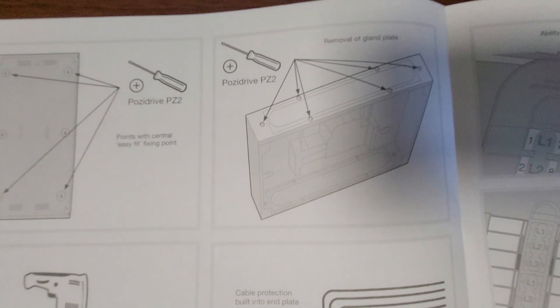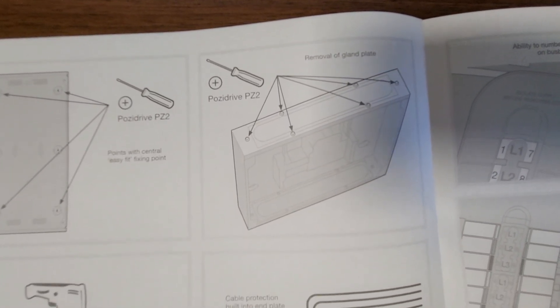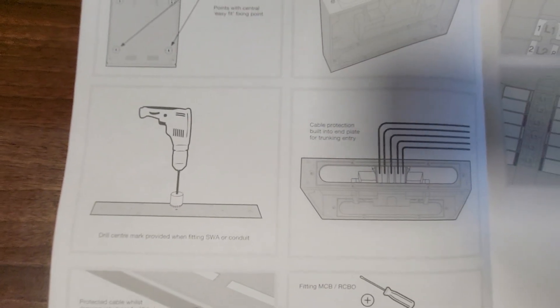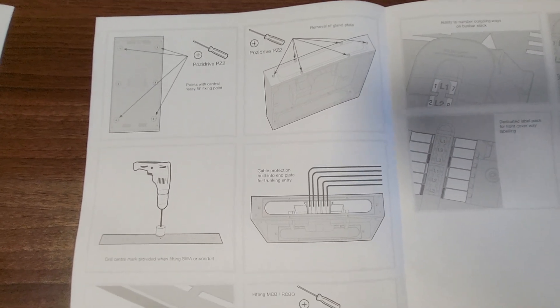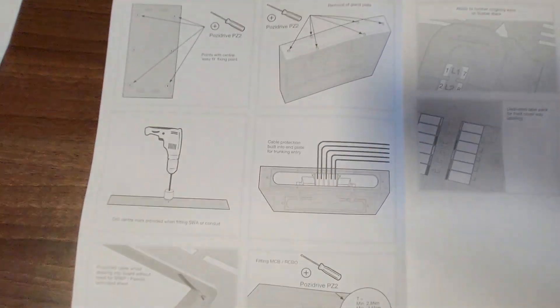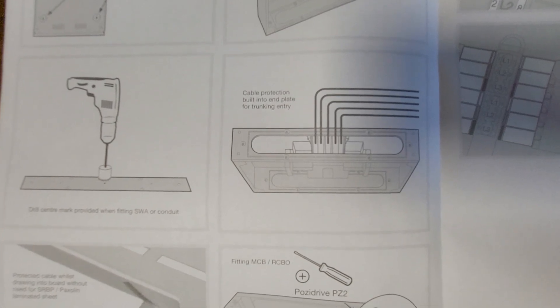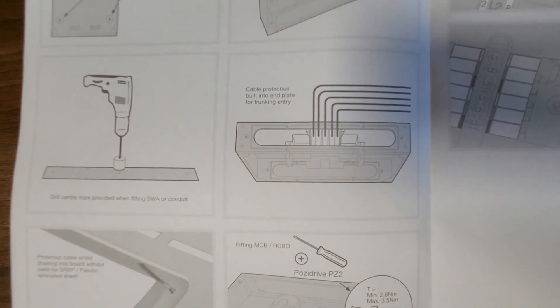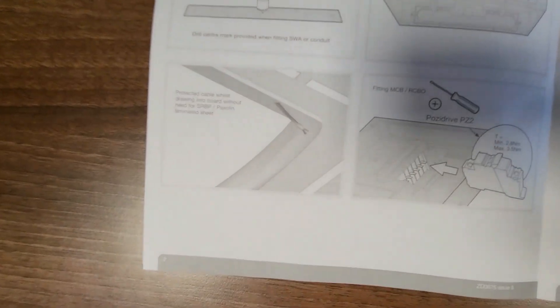You can see here you've got your bottom entry plate — the gland plate — so you can remove that to cut your glands away from the board, which avoids getting debris all over the spine board. If you start cutting into the top of it with all of the little shards flying everywhere, never a good idea. It shows you about the cable entry plate at the bottom that you can remove and sit on your trunking if you wish, with your Paxilin in between or whatever else you're going to use.